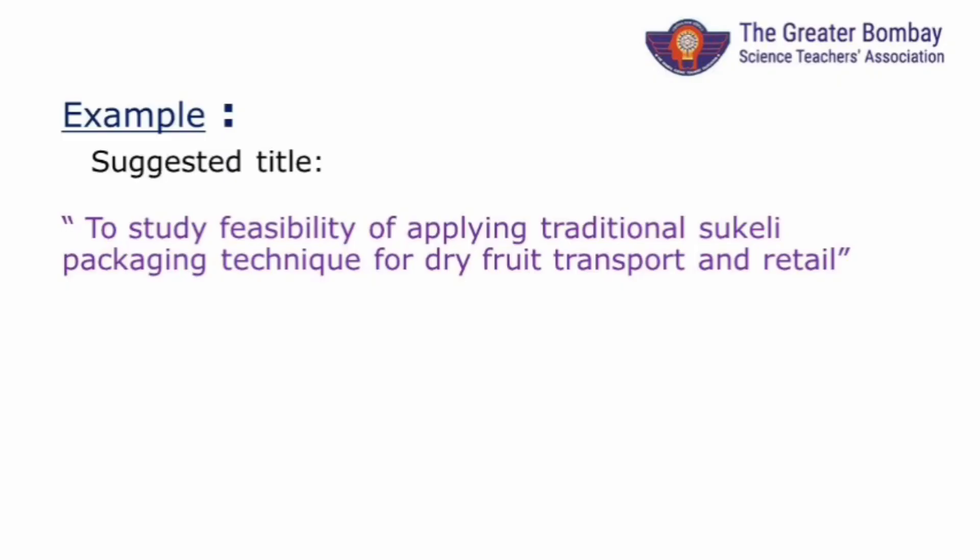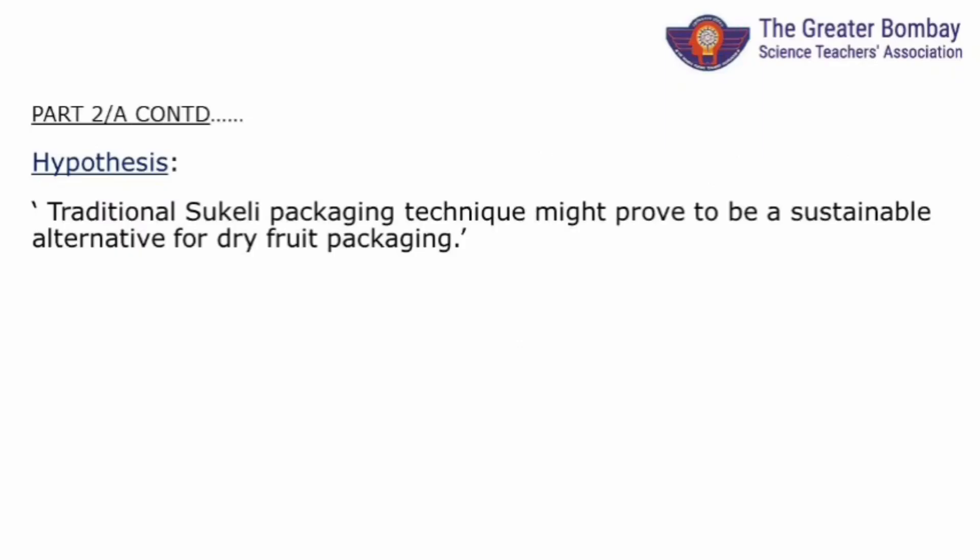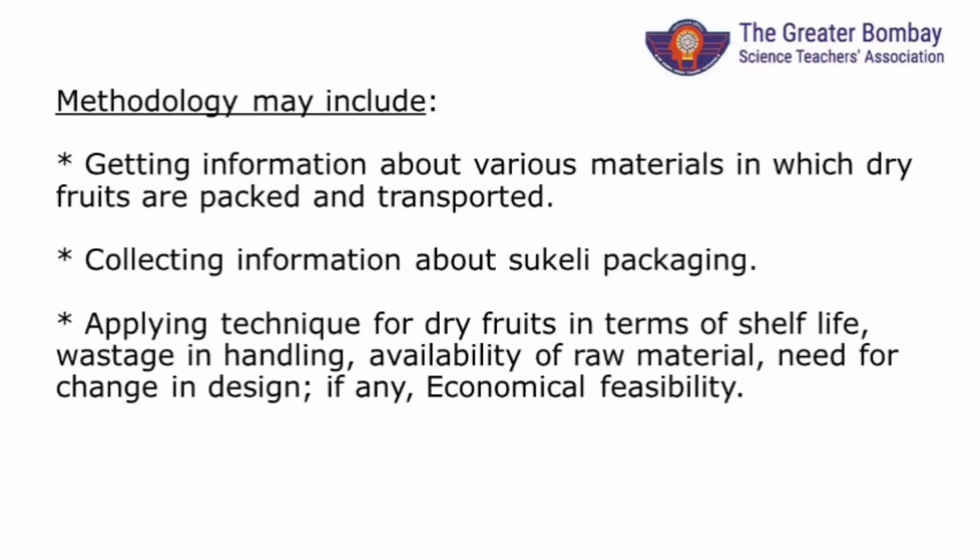Here is one example. Sukeri are sun-dried bananas of a particular variety — a delicacy from Vasai district, Thane. They are sold wrapped in banana plantation waste traditionally. Here we are trying to use traditional knowledge for the packaging industry. For this topic, a possible title is given. We can clearly state the objectives. This is the hypothesis we are trying to test through our work. For this purpose, we need to study the entire process of wrapping made from banana plantation as well as the current methodology for dry fruit packaging. Check feasibility of using the Sukeri packaging technique for dry fruit packaging in terms of cost, transport, availability of material, shelf life of product, damage, etc., and prepare the project report.